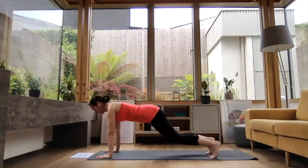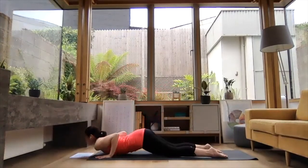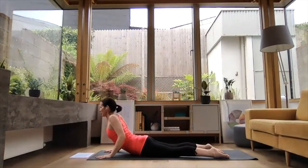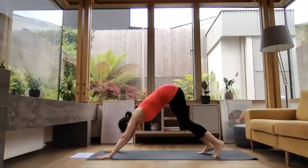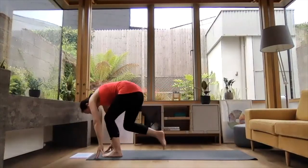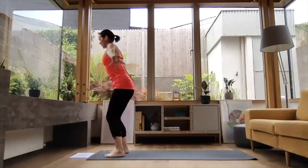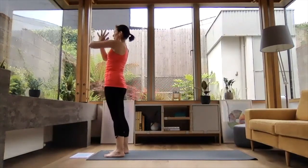Exhale, knees — chest — chin. Inhale, slide the chest forward. Press into your fingertips, reach the chest forward and up. And exhale, press the seat back to downward dog. Inhale, left leg comes forward, right knee comes down — broaden. Exhale, right leg comes forward, folding down. Inhale, press into your feet, reach the arms up high. Exhale, hands down the midline in prayer position.